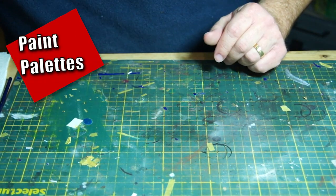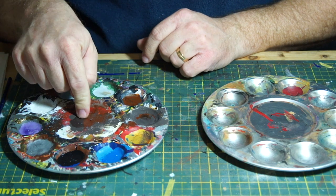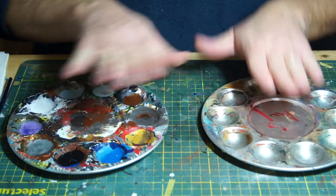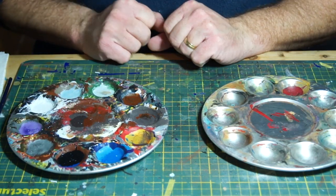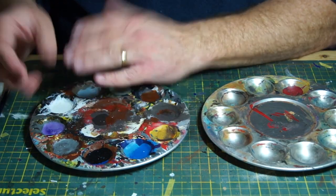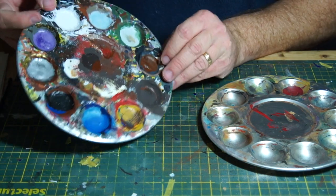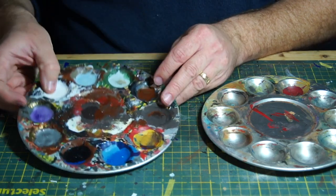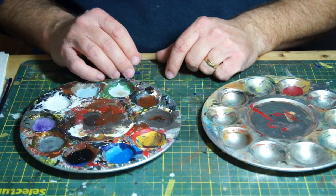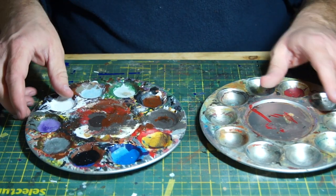The next thing I want to talk about is a paint palette — and I have two of them. This one is for acrylics, this one is for oils, and you'll notice a considerable difference between the two. That's one of the reasons I always like to keep oils and acrylics separate. Every once in a while I have to really revamp the oil palette because paint builds up on it. Acrylics dry a lot faster than oils, which is why the acrylic tray tends to look better. It doesn't necessarily matter the size — you just need wells for your paint to keep it in place.